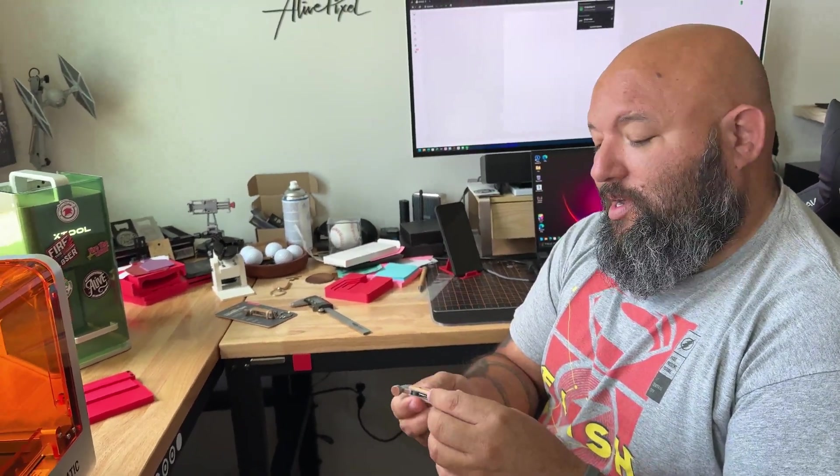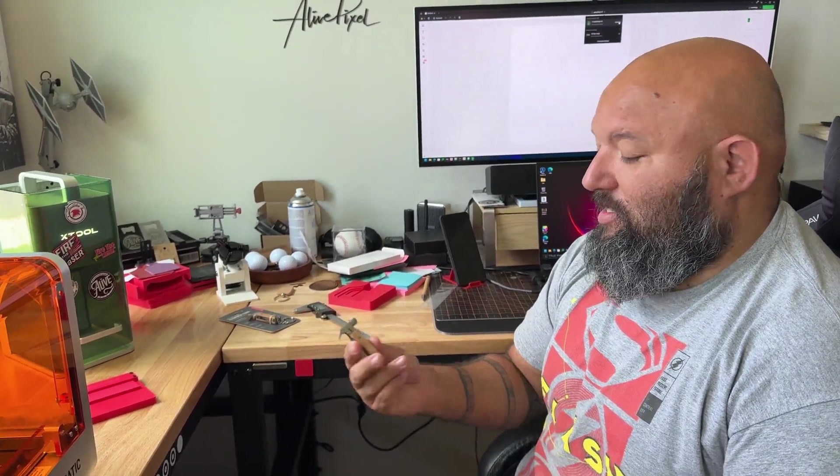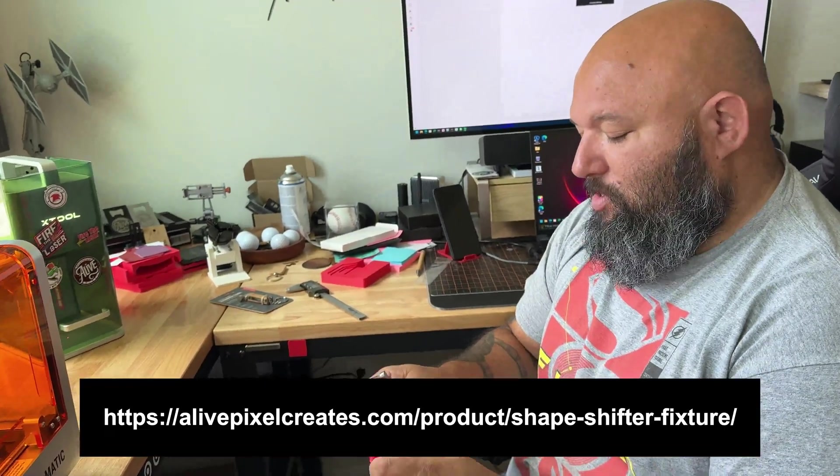It's a rough wood — I don't expect this to burn great — but we're gonna give it a try. Since I'm not making a dedicated jig for this hammer, we're going to use our ShapeShifter.